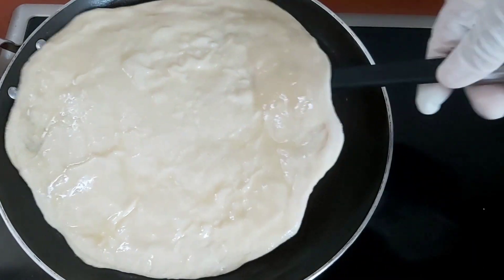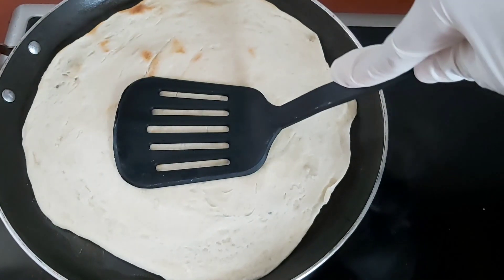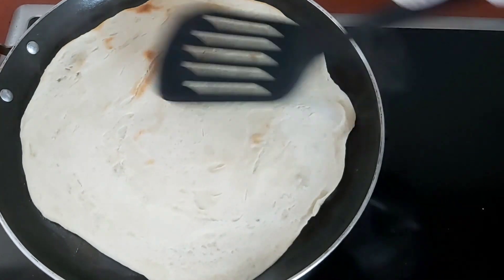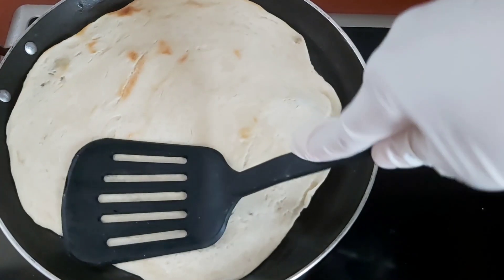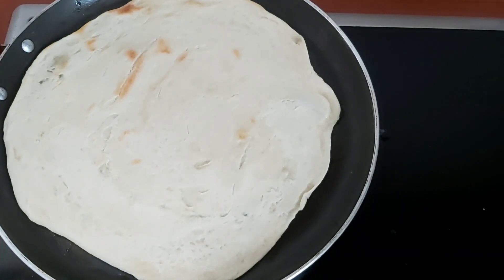Now it's time to flip that roti on the other side and we're gonna also oil this side. I like my roti with a little brown speck, but if you don't like it with the brown speck, you can flip it just before the minute. I do a minute on each side.